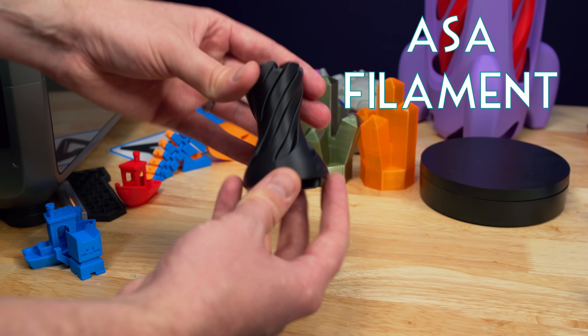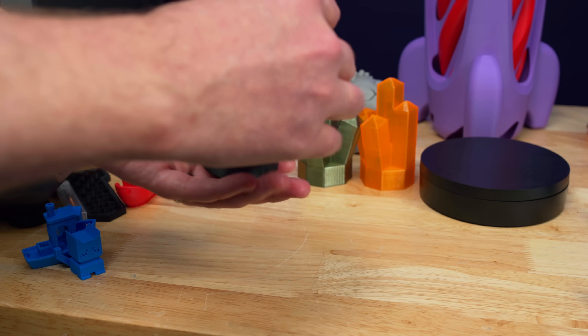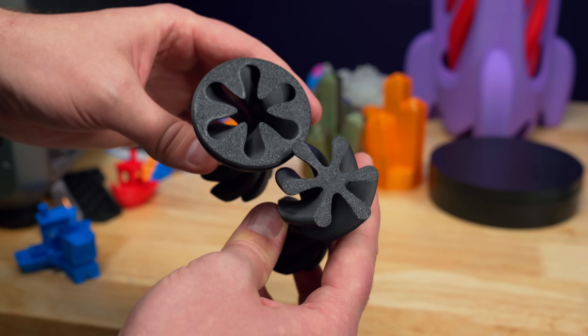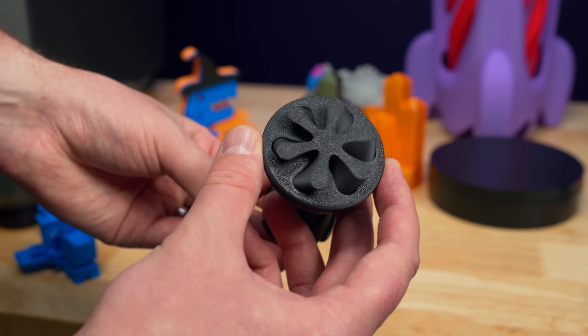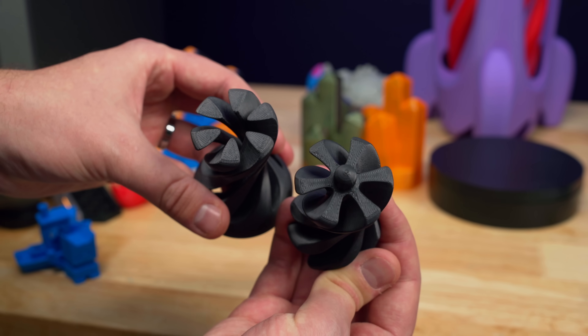Next up I printed this Vortex model in black ASA. ASA is the one filament that usually gives me the most issues with warping, but these pieces fit together really well. This bottom layer is not an easy shape — small points like this are the easiest thing to have warping issues — but they stuck perfectly with no glue stick or adhesive needed. The heated chamber really did a great job making sure there was no warping on this print.